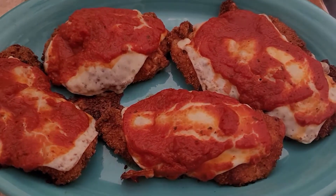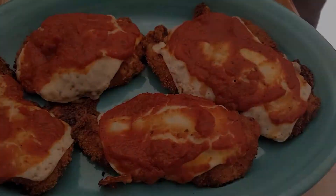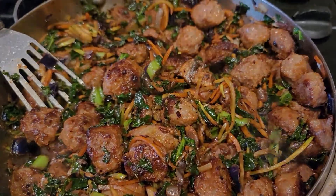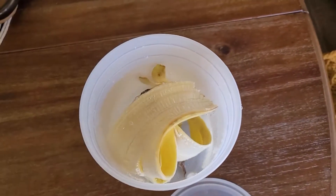Hey everyone, welcome back to the Desert Flower. I'm giving you good reason to second-guess throwing out some common ingredients in your kitchen, because they can transform and become something so delicious, and for one of these ingredients, actually beneficial for your home. Stick with me to find out.